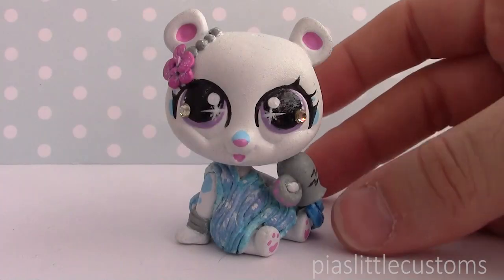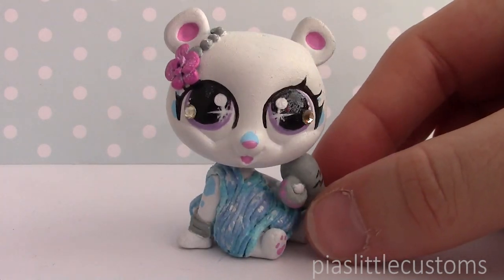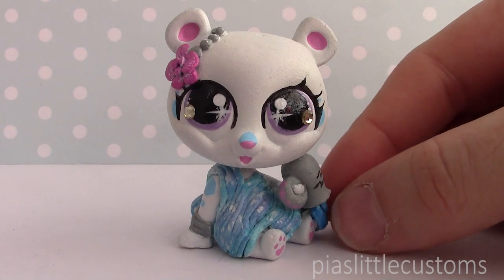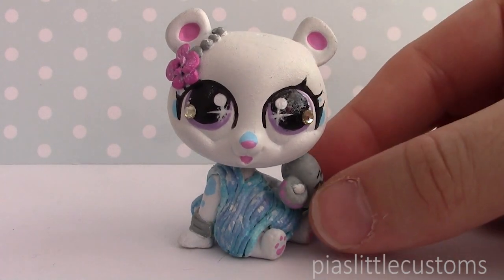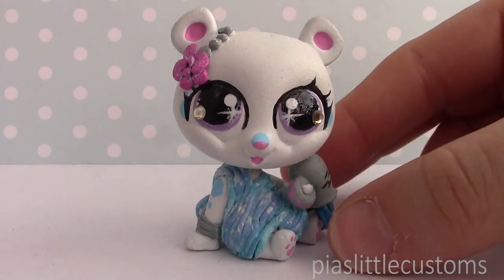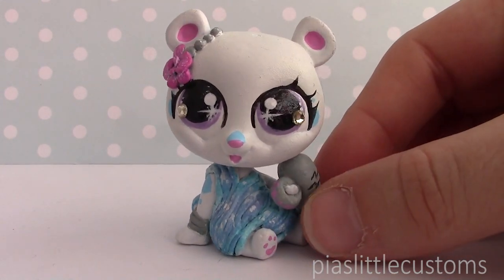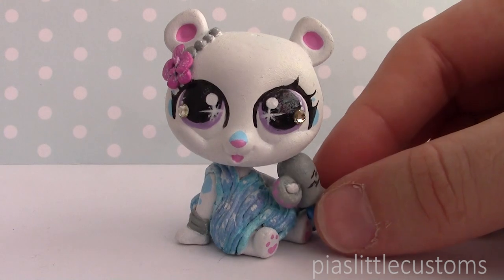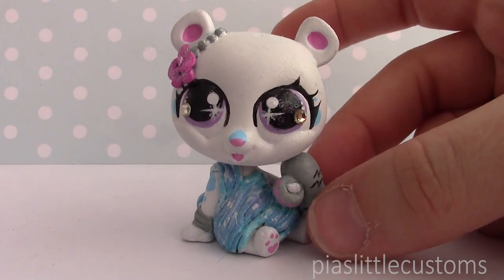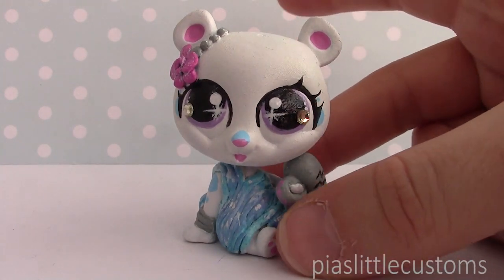And here it is! Tada! So as you already know, I am making all of the Zodiac signs from new LPS. Some of them are from Generation 3, this one is a Generation 4 panda. If I get the generations wrong, I'm sorry, but this is the one that's currently in stores. And the one that I'm making Pisces from is actually one of the slightly older ones, but you would still consider them fairly new LPS. So anyway, this one was made from a panda, obviously.